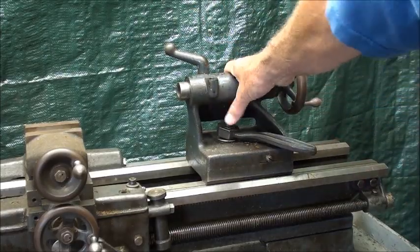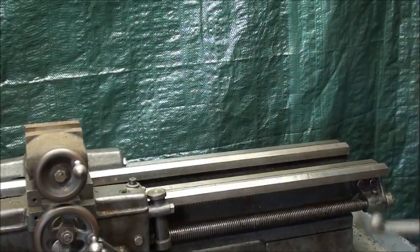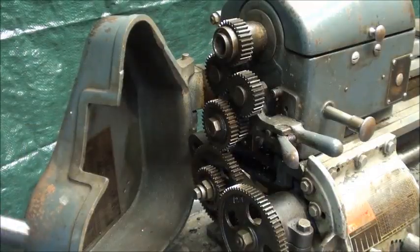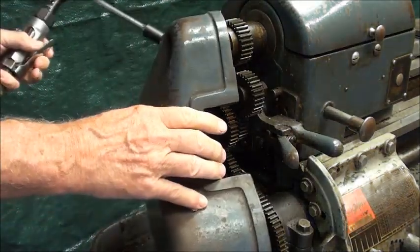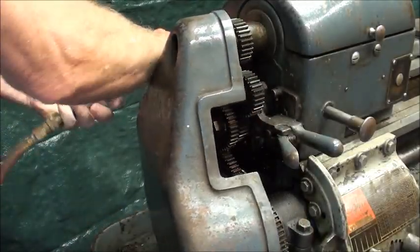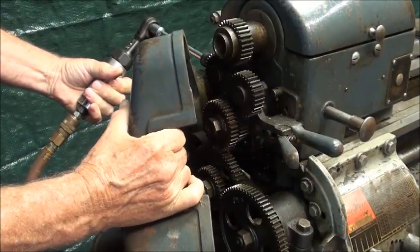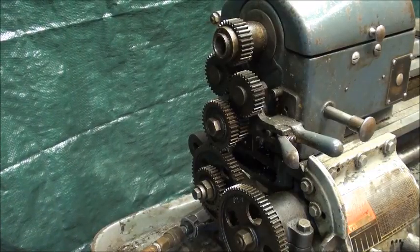The easiest part to take off is the tailstock — just loosen up the clamp and it slides right off. That can immediately be carried down and reduces the weight by 25 pounds. Next comes the gear guard. This pin didn't come out easily so I'm just going to unbolt it with my trusty Craftsman. That weighs about 20 pounds — this is cast iron, not aluminum.